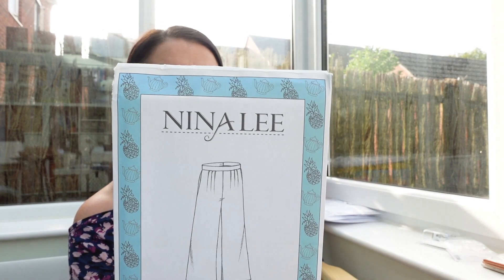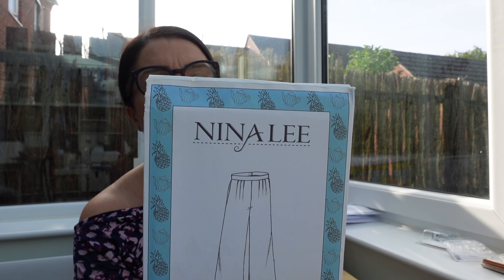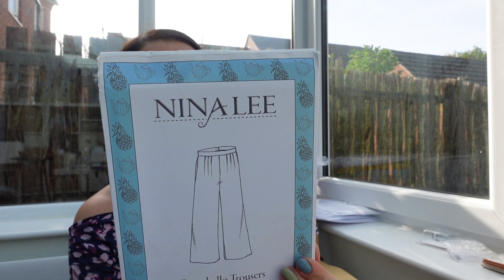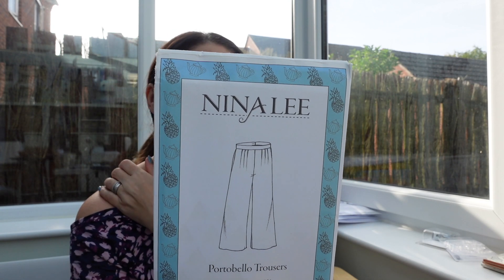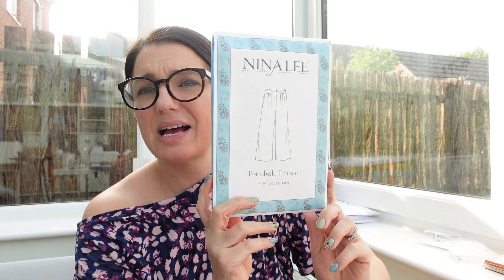The other pair of trousers in my stash are the Portobello Trousers by Nina Lee — simple, elegant, and oh so flattering. The high-waisted Portobello Trousers are a cinch to make and work in a variety of fabrics. They're constructed with front pleats and back darts, a centre back concealed zip, and all-important inseam pockets. Suitable fabrics include light to medium weight wovens with drape: crepe, linen chambray, rayon, lightweight wool, cotton lawn, velvet. I've never made these before, which makes me a little nervous, but the pattern says 2.2 meters and since I'm short, I'm confident I can get them out of two meters.